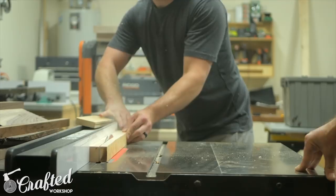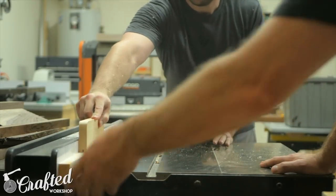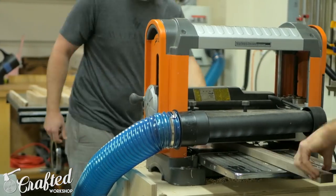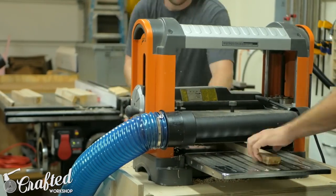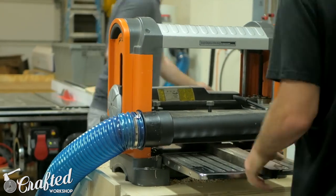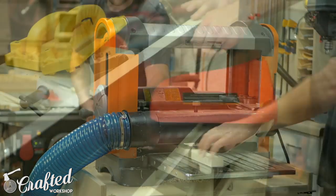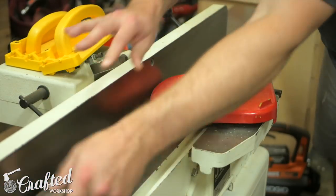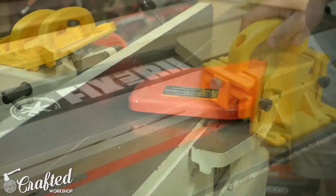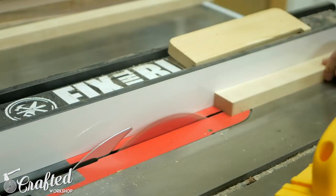My hard maple pieces were much thicker than I needed, so I started by ripping them into strips roughly equivalent to one-by-twos. After ripping the hard maple, I started planing all my pieces — both walnut and maple — down to the same thickness. This thickness will actually be the width of the strips on the final piece, so it's important they're all the same size so the strips line up. My pieces were roughly three-quarters of an inch thick after milling. The last step before ripping to final size was squaring up one edge on the jointer to give me a good reference edge for the table saw.